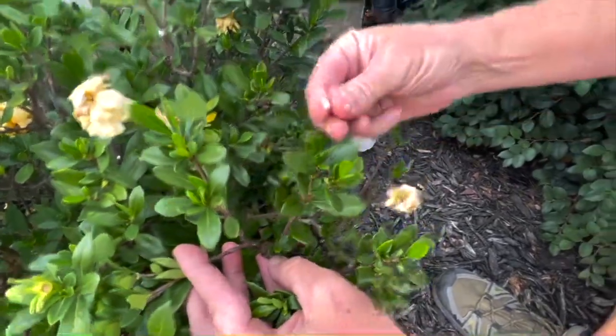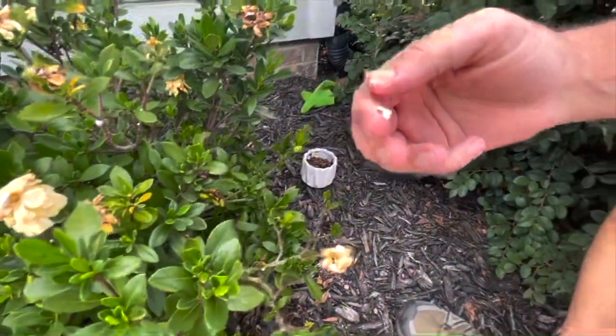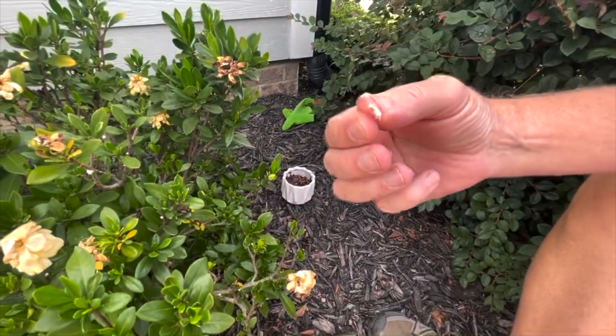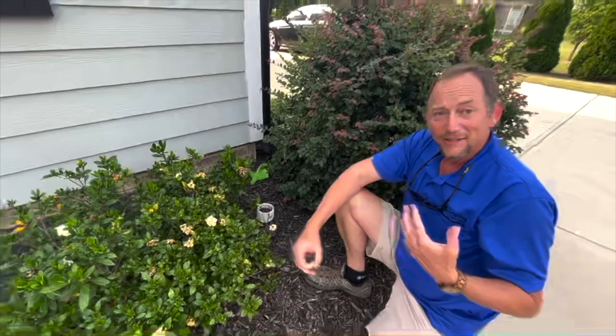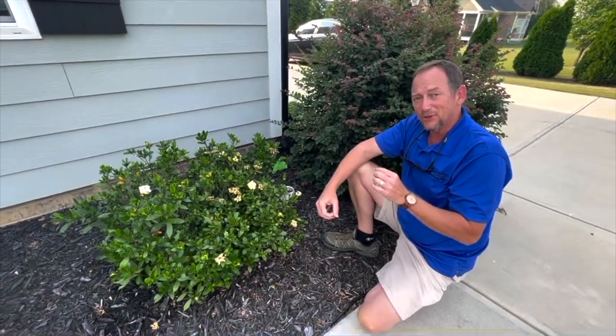Evidently they love gardenias, but they're nature. These gardenias are outside, obviously. The bugs come and get on it. They're teeny tiny to start with.